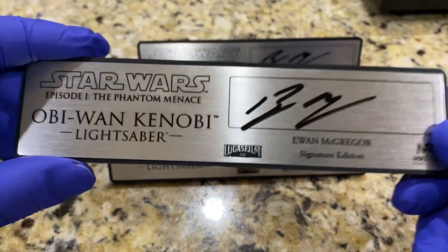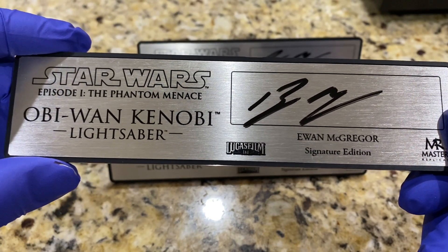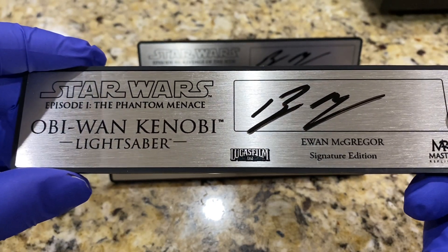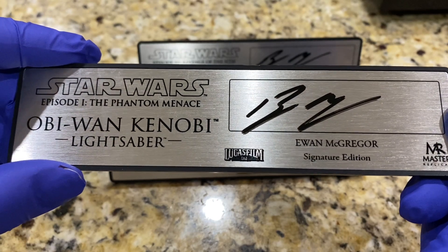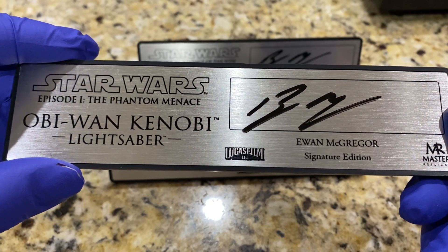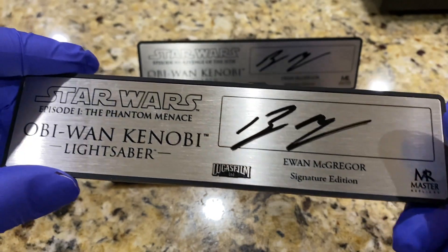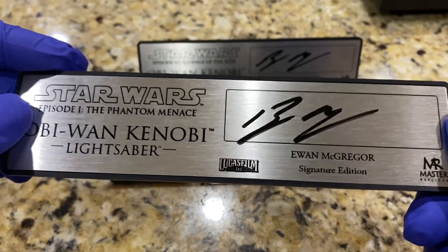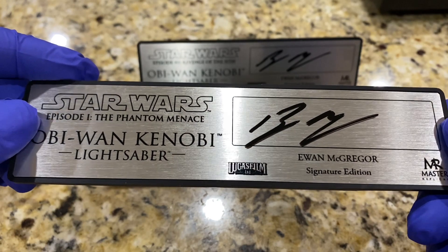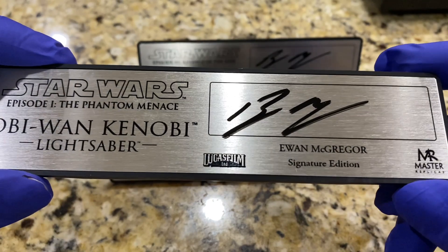First you have to get the plaque made, and then comes the really difficult part — you have to get Ewan McGregor's signature and it has to be authenticated. The company in this case was SWAU; they got him to sign at New York Comic-Con which just finished in October. You take the plaque, send it in, Ewan McGregor signs it, and then they send it back to you. That whole process takes quite a while — there's obviously a time limit because they need time to process the items.